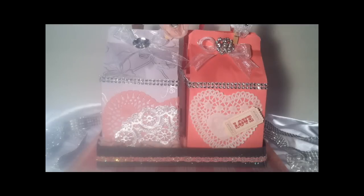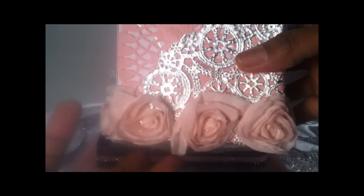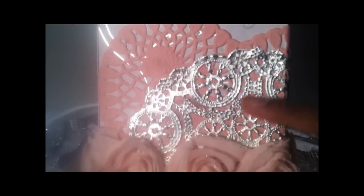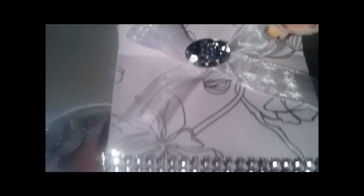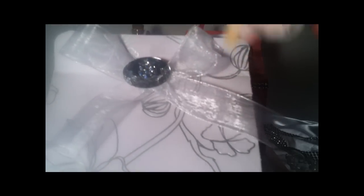I used Tags, Bags, Boxes 2 to create these gorgeous milk cartons. On the first one, I have some beautiful rose trim at the bottom, a silver doily, and also a pink heart-shaped doily. I blinged up this entire project — you can see bling all around traveling around the milk carton. I have bling with some organza ribbon, and then I altered a paper clip with rose trim and put a center in the middle to hold the milk carton in place.